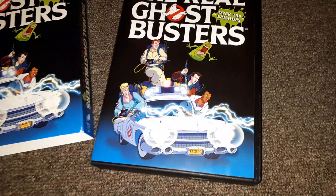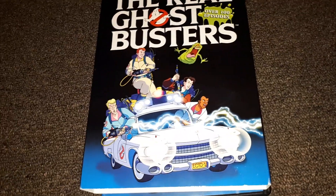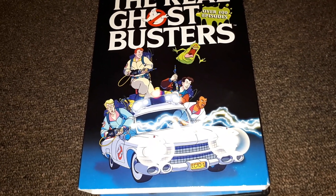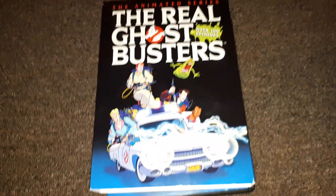That was just a really quick unboxing showing you how the Ghostbusters discs are inside this set, which includes all over 100 episodes. This is the complete series — I believe it's over 100 episodes. From 1986 to 1991 was 100-and-something episodes. I don't know exactly how many, but I do believe this is the complete collection.